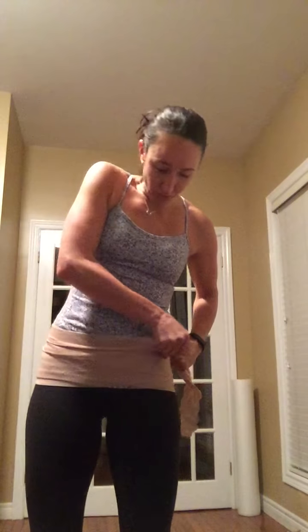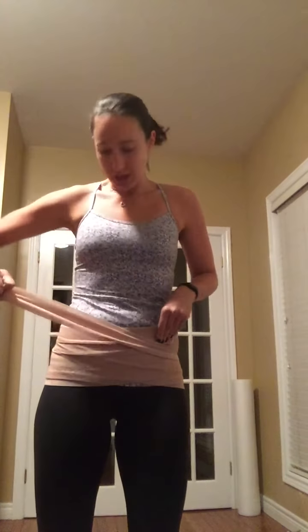The longer the tensor the better — this isn't a very long one. Go across and up, and across and up. It's going to push any extra body fat you have upward, but that's okay. If you can wrap it around again that would be better — wrap it again around and up.